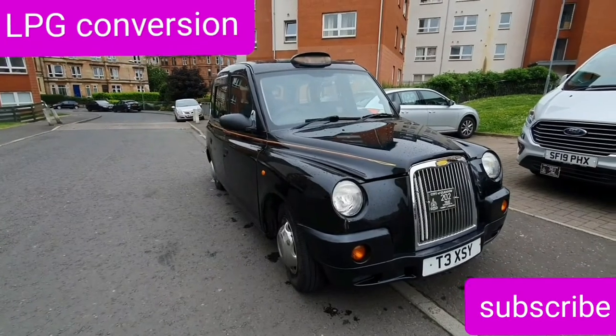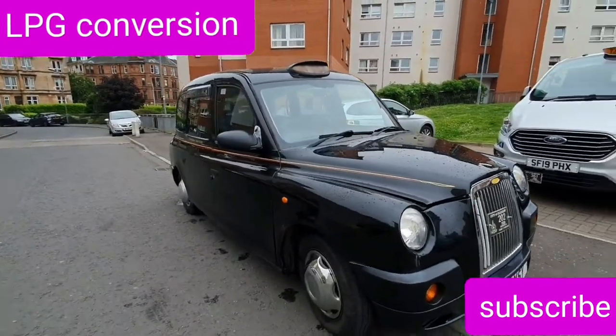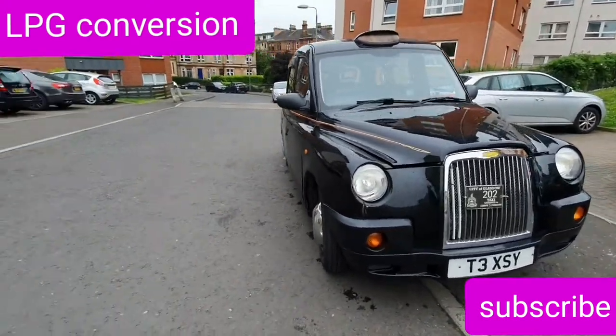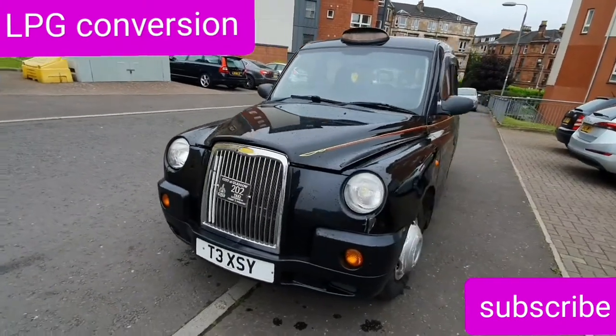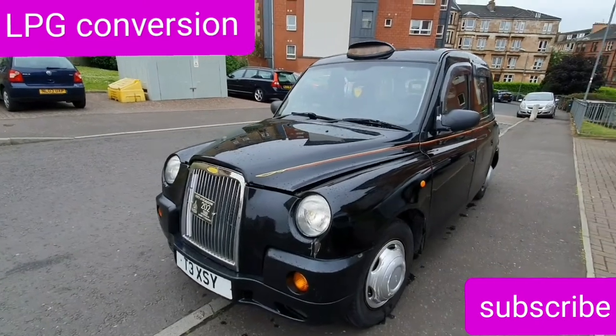Hi everybody. I am just going to show you — this is my London taxi, TX4, 2009. It used to be a diesel engine, and now I just got it converted to petrol and LPG. So I am just going to show you my new engine.